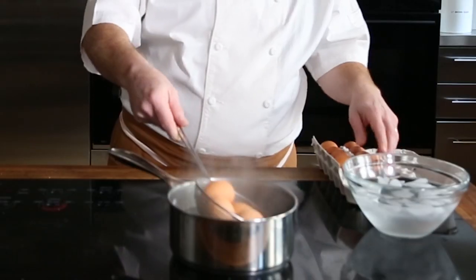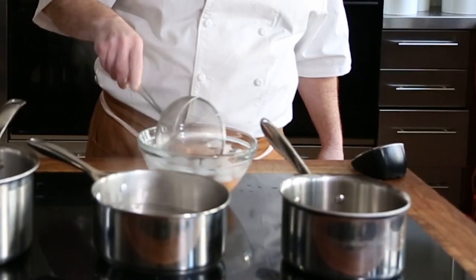We're going to cook these for 7½ minutes. We want them still running in the center, so it's going to be a medium soft-boiled egg into salted boiling water. So 7½ minutes have gone by — drain them, and put them right away into ice water to stop the cooking.